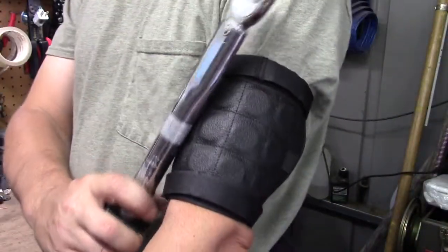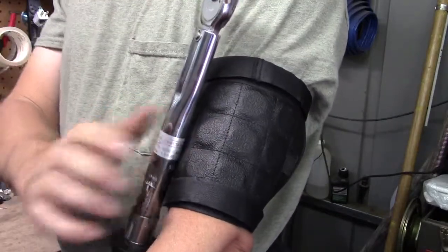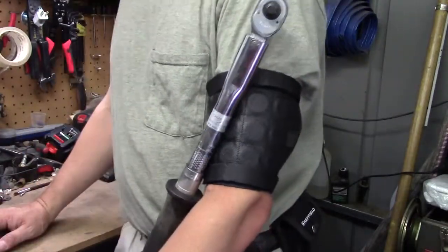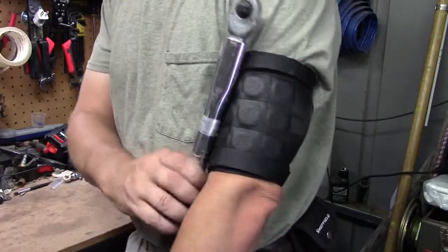Will it hold a torque wrench? The answer is no — it does not like holding a torque wrench unless you're very careful with it. And honestly, I'm not sure who wants a torque wrench hanging off their arm anyway.